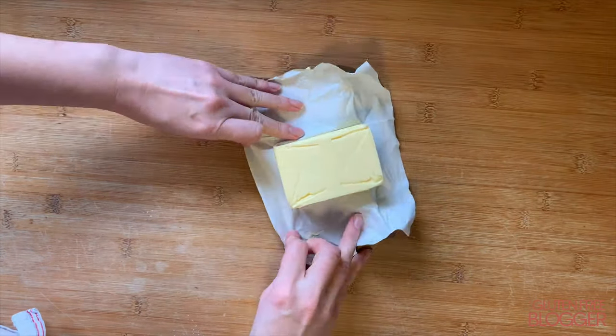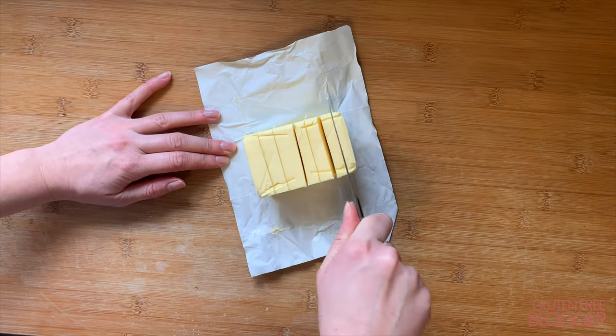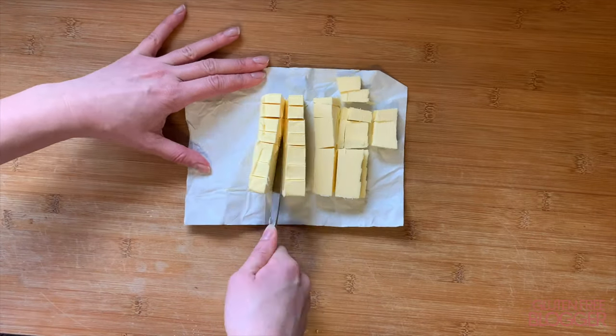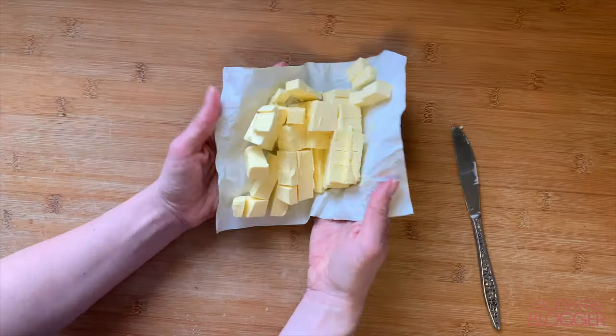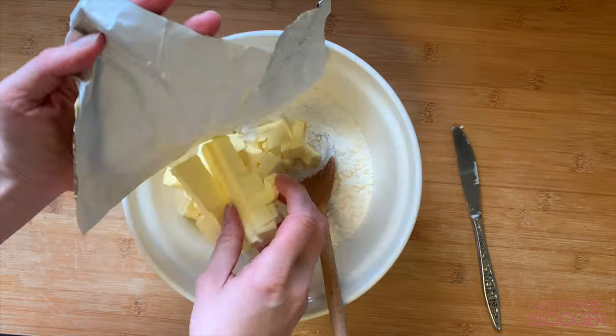As you can see I'm using a whole pack. I'm just going to cut this into cubes — you want them to be around two centimeters in size. You don't need to be that precise, it's just an estimate. Once we've cut this into cubes we're going to add it to the flour mixture.